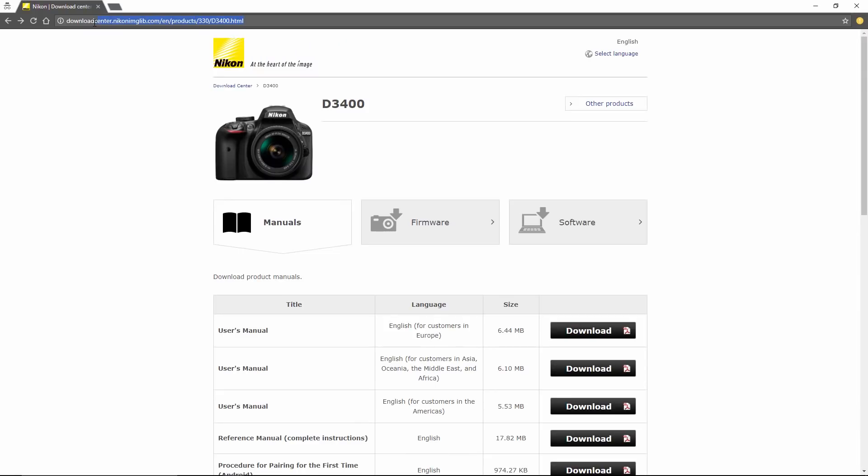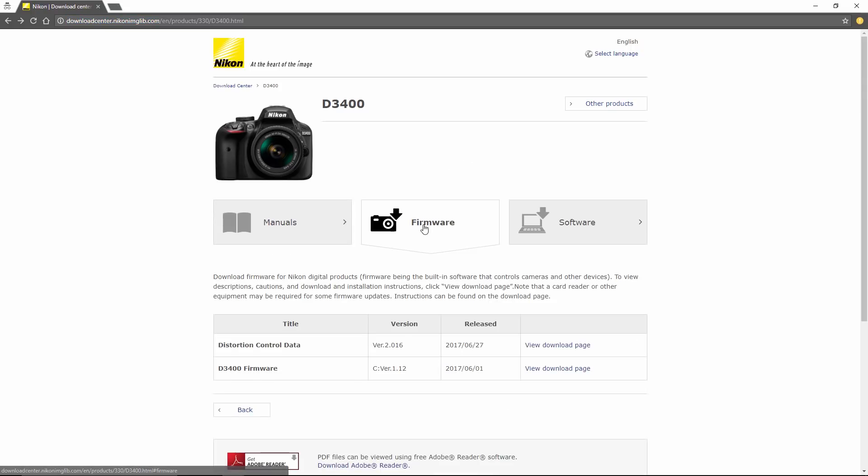Open up a browser and go to the link I'll put in the description below — don't worry about writing it down. This will take you to everything related to the D3400. You'll see there is a section for manuals, firmware, and software. We're going to focus on the firmware. You'll see there are two updates: one for the distortion control data and the other for the D3400 firmware. The distortion control version here is 2.016 and I'm on 2.015. On the D3400 firmware, I'm on version 1.11 and this is version 1.12, so we're going to update both.